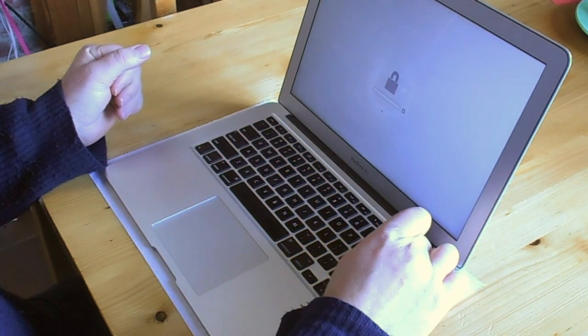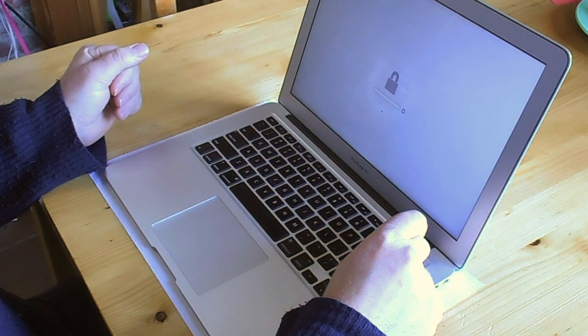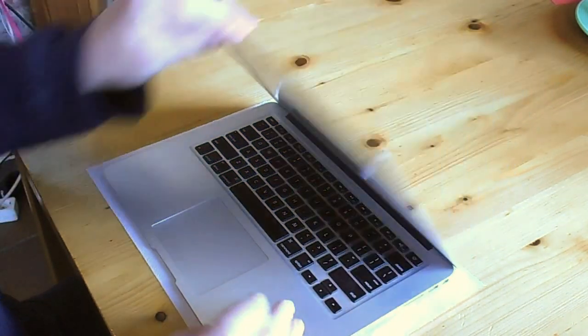Step one is we turn off the machine. And we take off the cover.